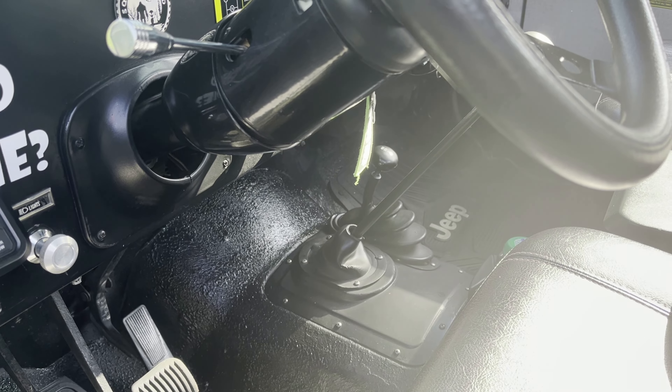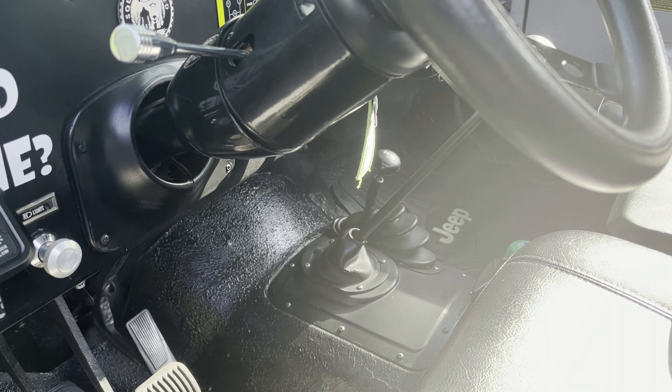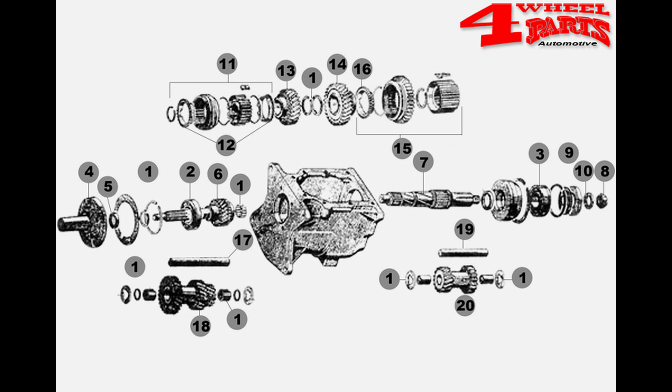Now we'll go to the transmission rebuild. Sarge has a Borg-Warner T-150 three-speed transmission. The transmission was starting to grind as I would downshift into second gear, but otherwise it worked well. I decided that if I solved the problem early, before any further damage occurred, it would save me money in the long run. I had several goals with the transmission rebuild.